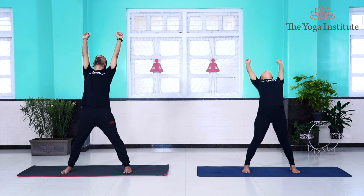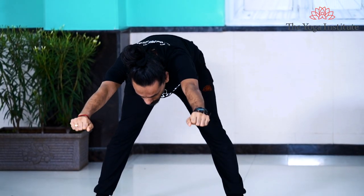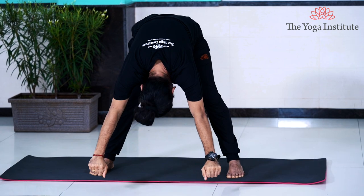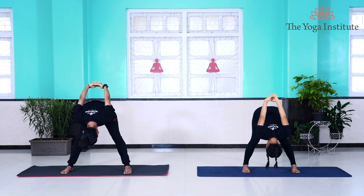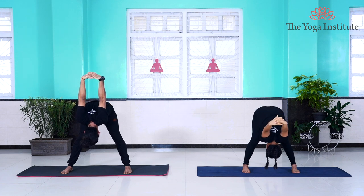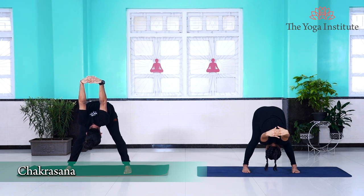Gently inhaling, take your arms up and bring them close to your ears. Gently bend backwards. Now exhaling, bend forward, keeping your arms and ears together. When you are completely down, take your hands behind your back, interlock them, twist and turn them forward as much as you can. Stay in this position for a couple of seconds.